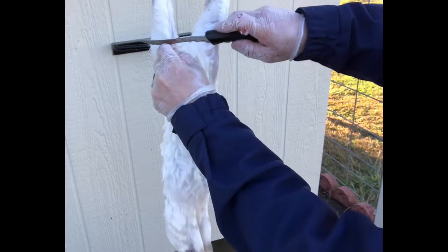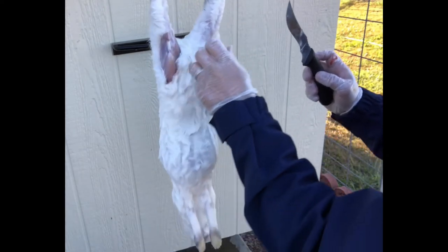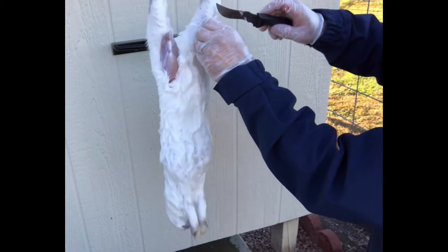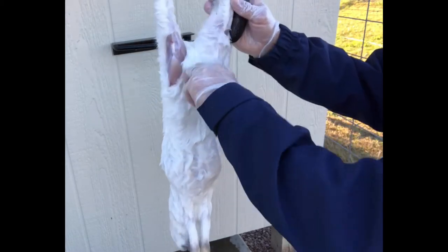The next thing you're going to do is just pinch the skin on one of the hind legs enough to where you can make a small incision. Be careful not to cut through the muscle or any of the tendons because that could leave you in a bad spot. Do that for either side, just enough to get your finger in there and pull down. You can actually tear the skin on these fryers because they're so young — that skin is so thin.